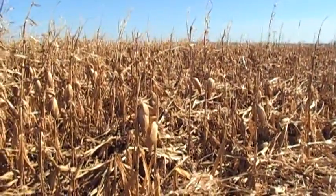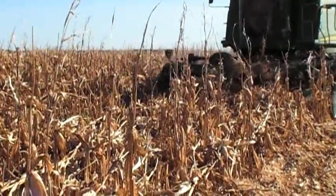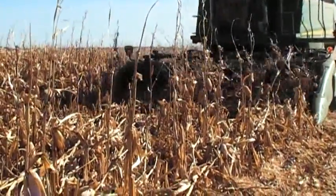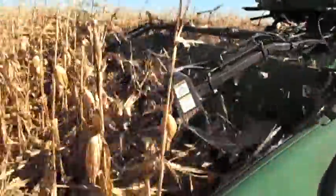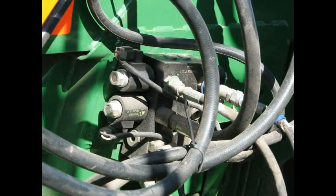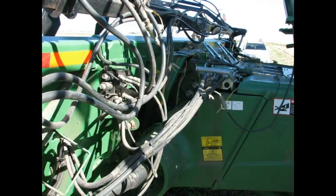It may be necessary to wait until drier afternoon conditions exist in order for the product to travel up the snoots and reach the paddles. Combine-specific hydraulic kits are included with each Hawkins Corn Reel. These pictures show the selector valve mounted to the 606C head, as well as the hoses connected to the single point block on the combine.